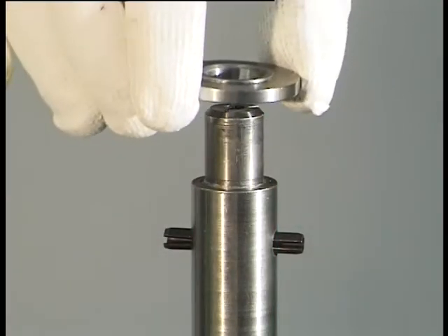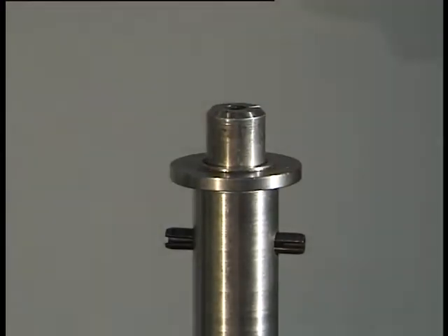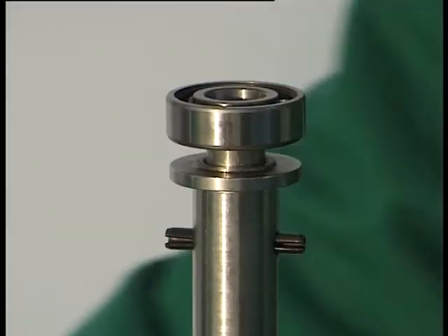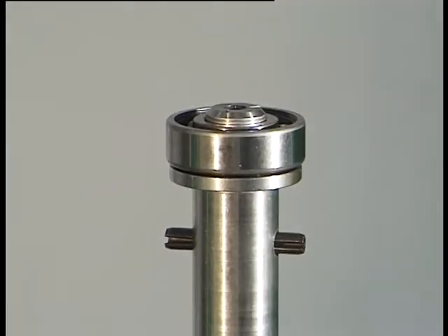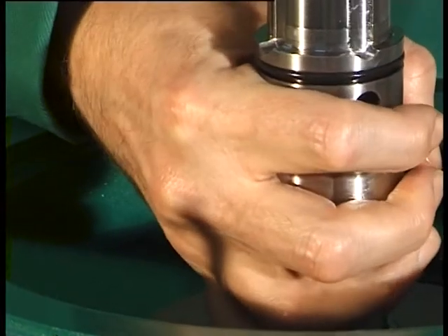Fit the ball bearing protection ring. Heat the groove ball bearing in oil to 80 degrees centigrade (176 degrees Fahrenheit). Then slide it onto the spindle and carefully drive it up to the ball bearing protection ring using a suitable pipe. The pipe may only contact the inner ring of the groove ball bearing. Fit the mounted spindle carefully into the pivoting bearing and fit it in the rubber metal cushion.